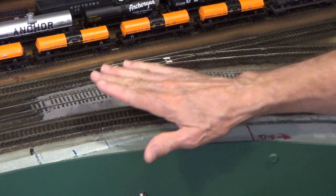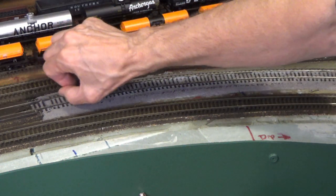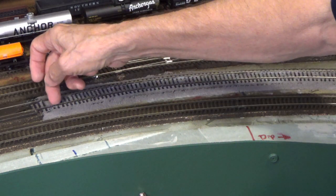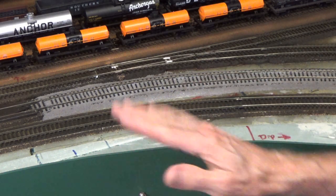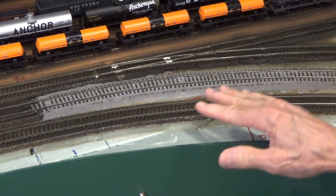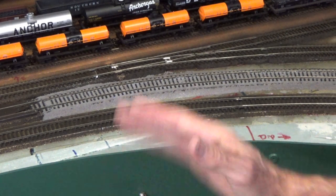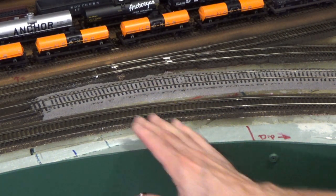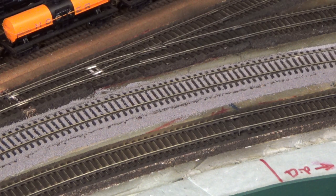Once you're done, any loose ballast that ends up on top of your ties or in the web of your rails — just take your thumbnail and go like this. Even if it's dried glue holding it in place, you'll pop it off. Do not attempt to make any changes until this stuff dries, because you'll just mess it up. There's no way to work with it until it dries. Also note that depending on how old the ballast is on a real railroad track, you will see ballast on top of the ties — the flangers they use when applying ballast do not give you a nice, clean, manicured look.